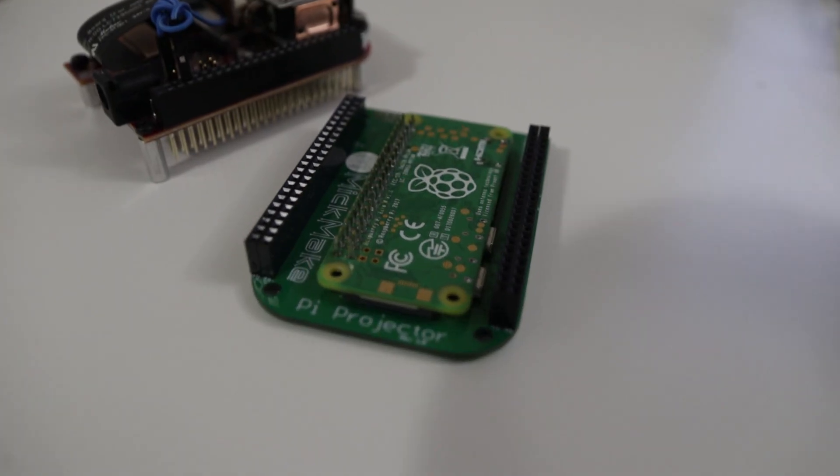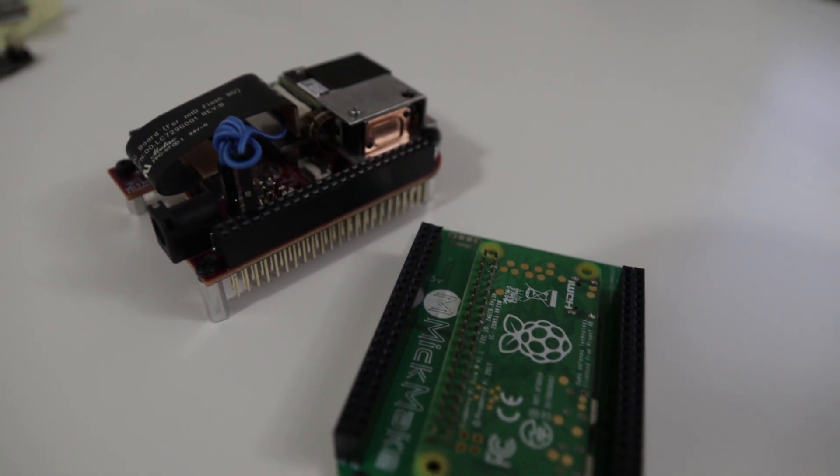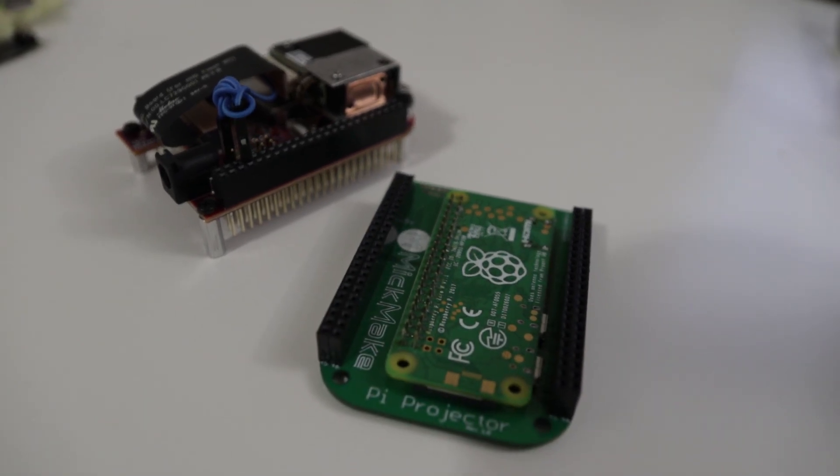The downside to this whole setup as of now — because he's been making tons of improvements — is that there's no USB input. You can stick the Raspberry Pi in, but you're out of space. You can't really stick a USB in there unless you solder onto the P connectors in the back. And even after that, you still don't have audio. So you might want to stick in a USB sound card, or a USB keyboard and mouse, and definitely use the Raspberry Pi Zero W.